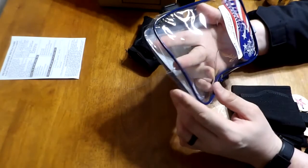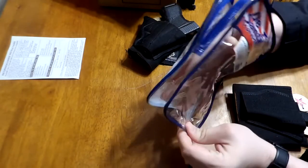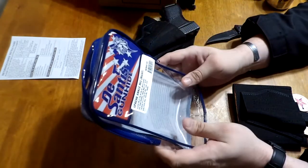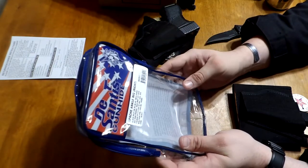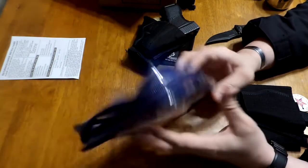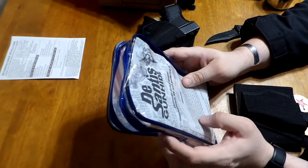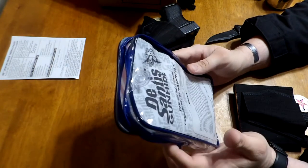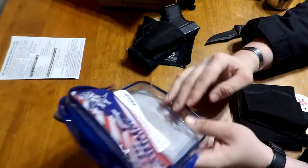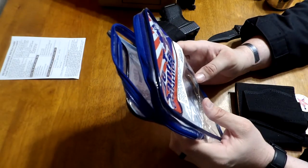I might even take the old ankle holster and throw it in here, and throw that in my training box for props. I've got a box of holsters and other stuff that I use when I teach a basic gun class or a concealed carry class, and I just show people what different types of holsters look like.